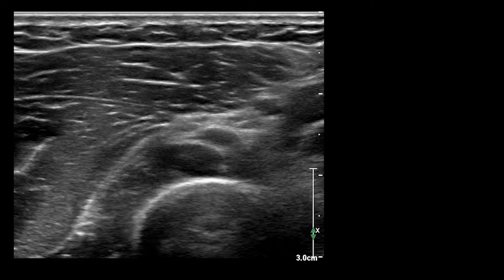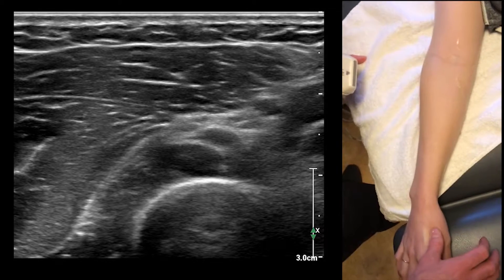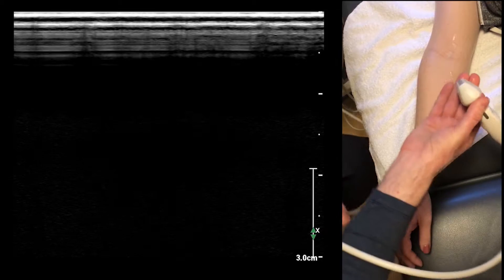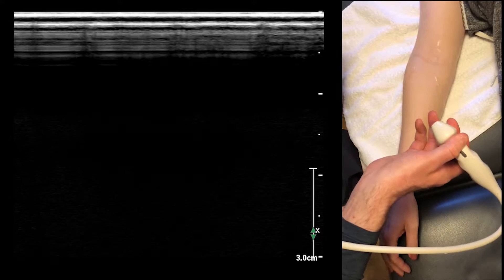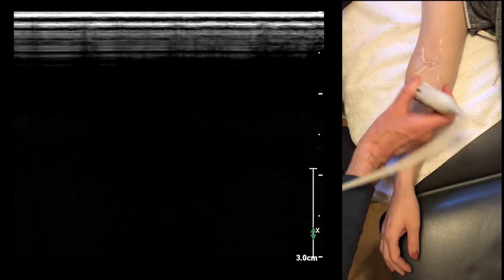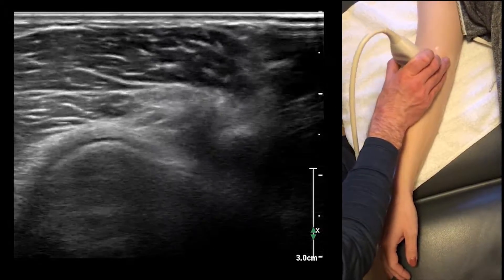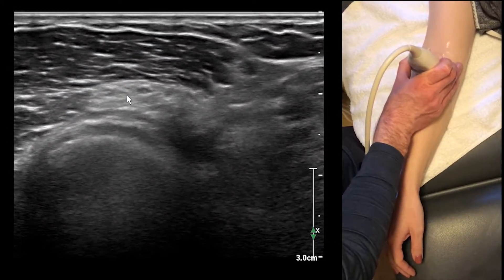What I like to do here is have the wrist in pronation, and what that does is it helps give us access to the supinator and the superficial radial nerve. Here's the radial nerve here.